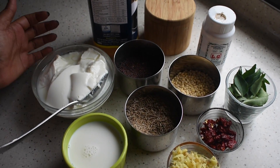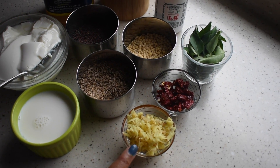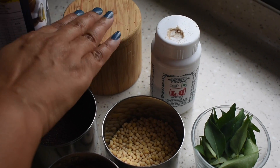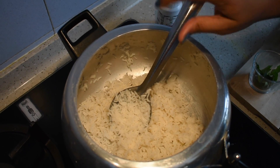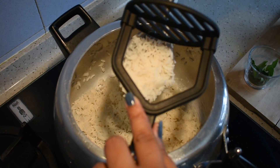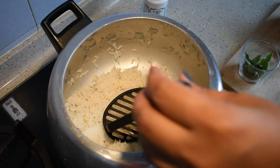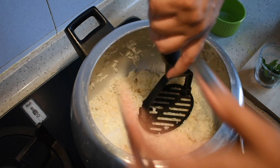To make yogurt rice, of course we need yogurt, milk — this is boiled milk — grated ginger is a must, cumin seeds, mustard seeds, urad dal, dried chillies, curry leaves, asafoetida, salt and oil. We used two cups of rice — some for lemon rice and some for yogurt rice. I'm just going to mash the remaining rice for yogurt rice, and I'm going to add some milk. Mash it well.